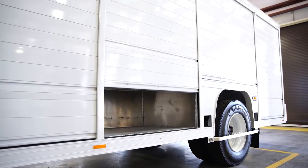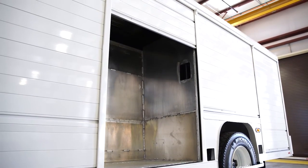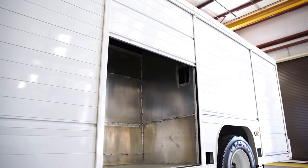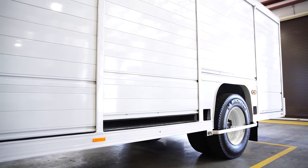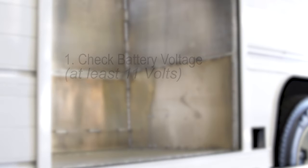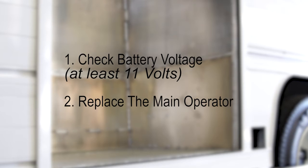If the door takes more than eight seconds to open or close, you may hear a beep. Some possible causes are that the main operator spring is weak or the truck battery voltage is low. The first step is to check the truck battery voltage — the voltage at the controller needs to be at least 11 volts. If not, you need to charge or replace the battery. Another possible solution could be to replace the main operator. Note that cold weather or high friction can also slow the door.